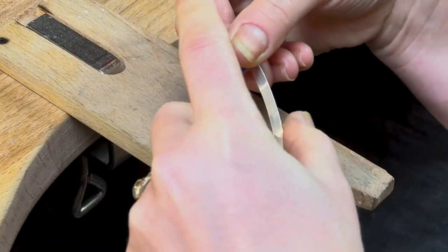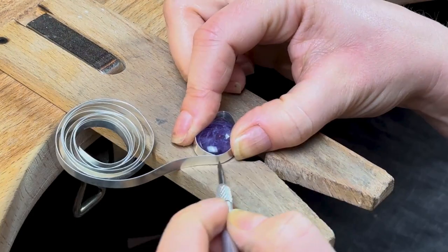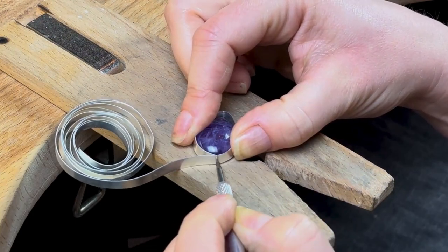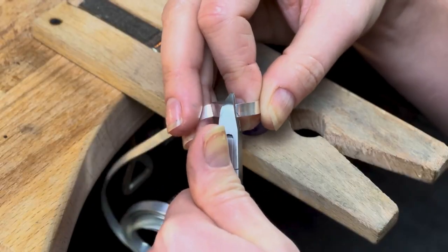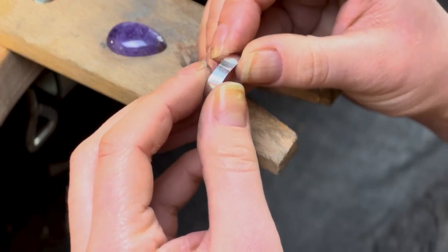To make the bezel setting for this gemstone we're simply going to bend the bezel strip all the way around the stone, making sure it's nice and snug, and mark the point where the two ends meet with the scribe. Remove any excess bezel strip with a pair of snips and file the ends flat until they come together without any gaps to create a perfect join.